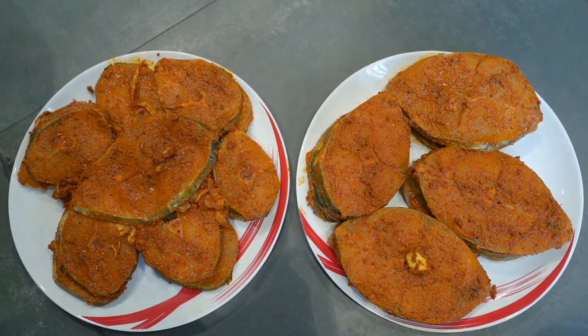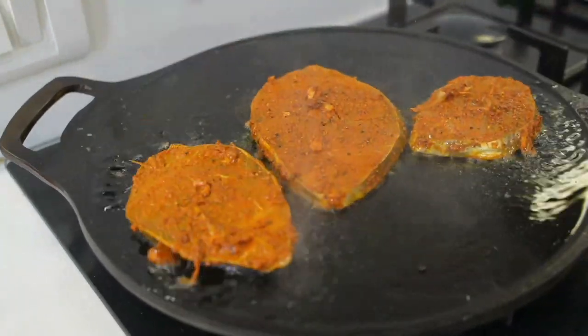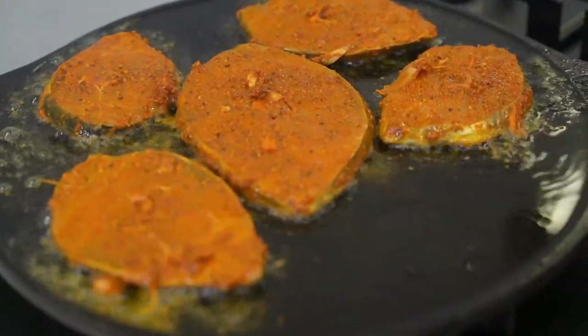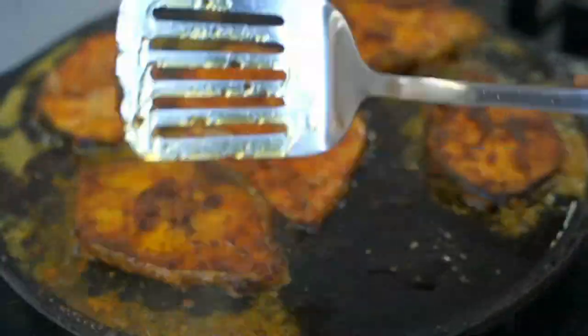Now I have applied the masala to all the sea fish pieces. To a tawa, I have added some oil and I am going to fry the pieces for around 5 to 8 minutes, so around 4 to 5 minutes on each side.